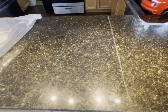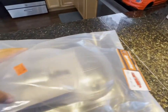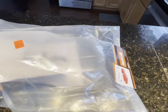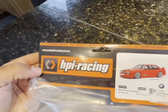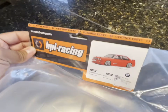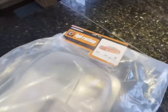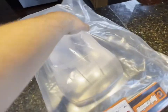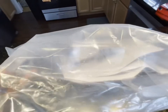Just got back from the hobby shop and we got another cool project. We have a BMW — it's an E30 — it's a clear coat body and this one is by HBI Racing. We have our official BMW licensed body here; they had the licensing rights to make this.